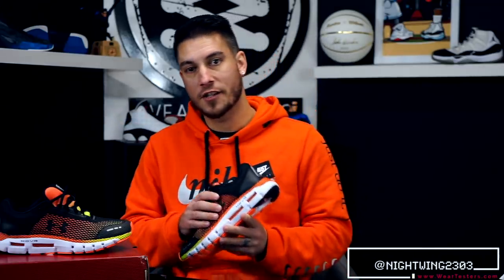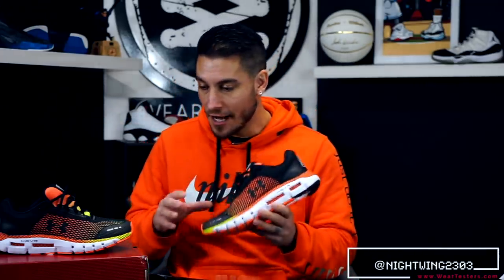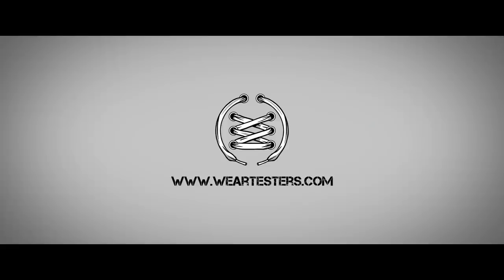Yo, what's good guys, this is Chris from WearTesters.com, welcome to the WearTesters.com official YouTube channel — the only channel on YouTube for sneakers where you come for the review and stay for the conversation.